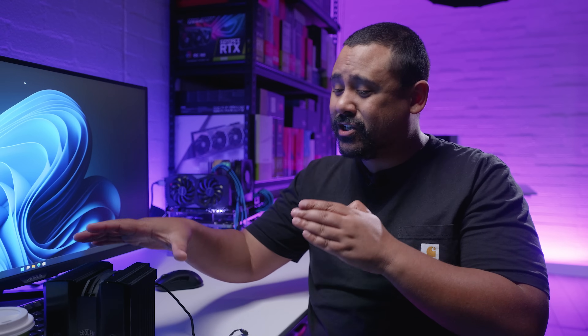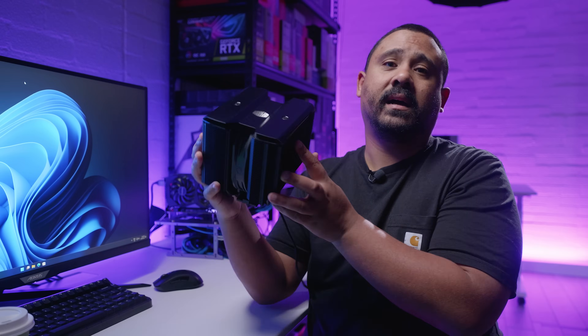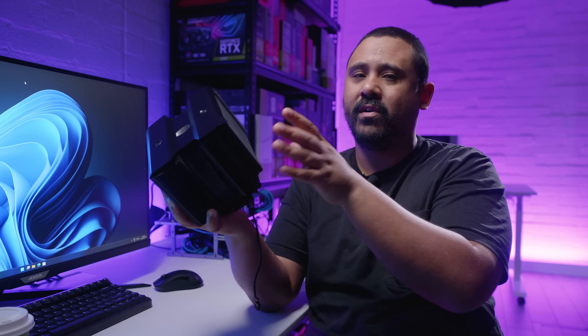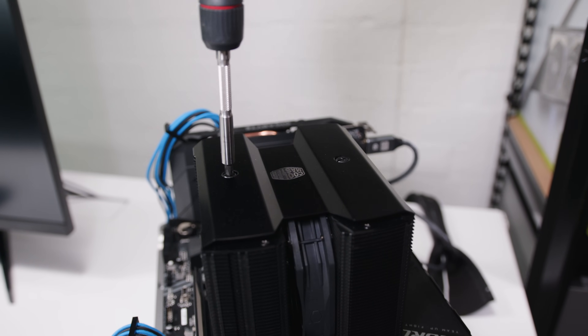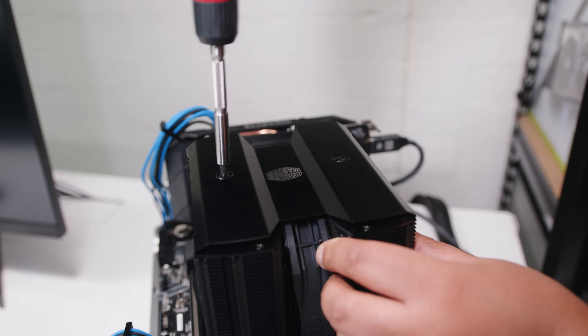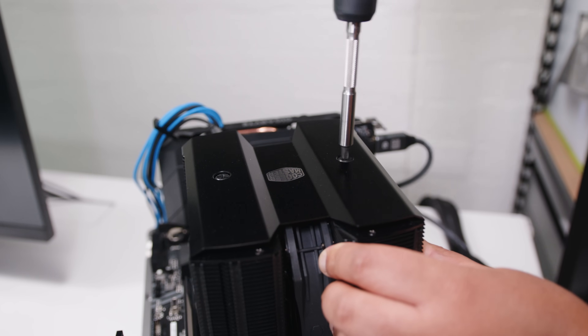Both of these coolers are great, but if I had to choose one, I can't believe I'm about to say this, but I would choose the Cooler Master MA824 Stealth. Firstly the design — the color of Noctua coolers doesn't bother me, but the neutral black look of the MA824 is nice for most people, though the Chromax version of the Noctua is an option too. Secondly, the MA824 can be installed without removing the center fan — the Noctua requires the center fan to be removed. The MA824 has screws that go all the way through the heat sink, making installation a lot easier. Basically just screw it in from the top and you're good to go.